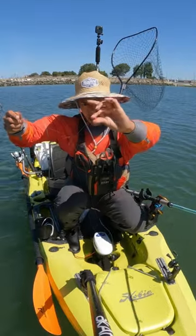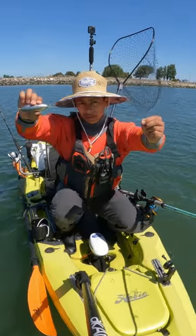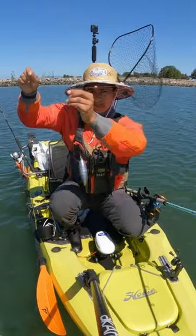As for the rig I'm using today, I just have a bead on the mainline, a swivel on the mainline, and that swivel is connected to a 16-ounce torpedo weight. This weight is free to move around.